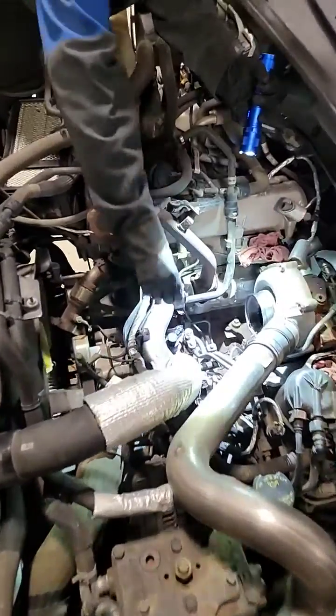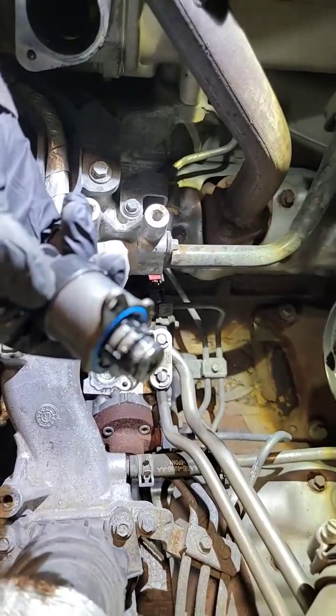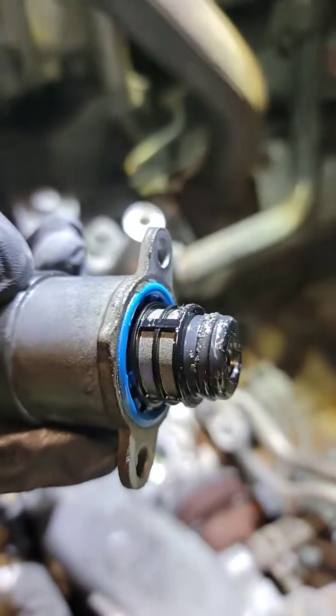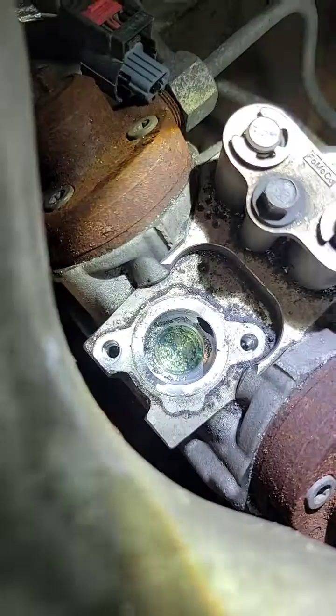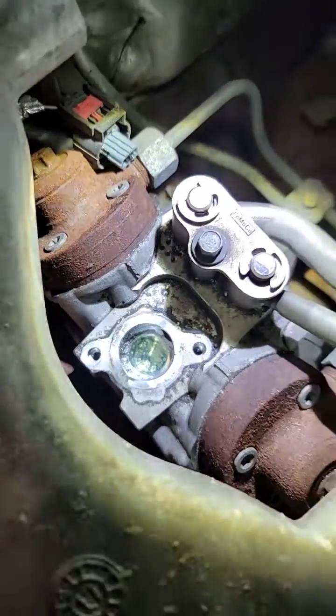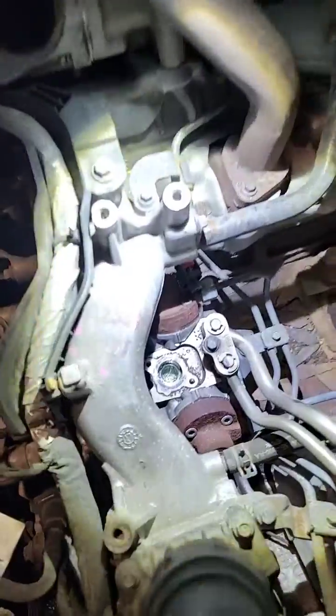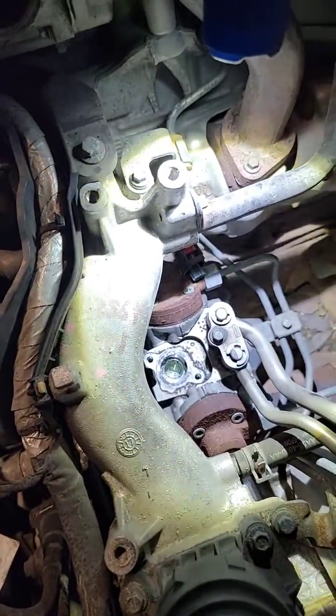Welcome back to the channel. Another 6.7 crank no-start, and we unfortunately found the metal glitter. Here's the high-pressure fuel pump and where the metering valve goes in. This is one of the things you're going to want to look at if you have a no-start and are not building any fuel pressure.